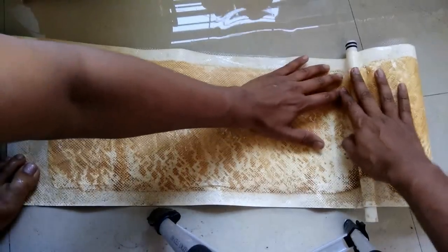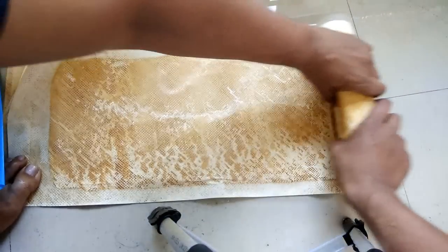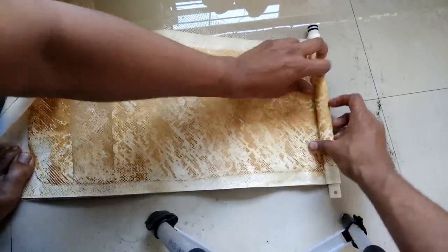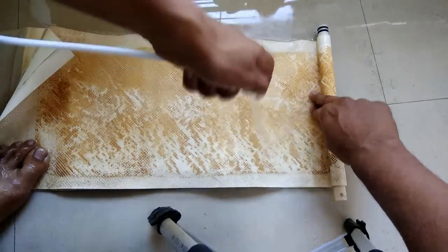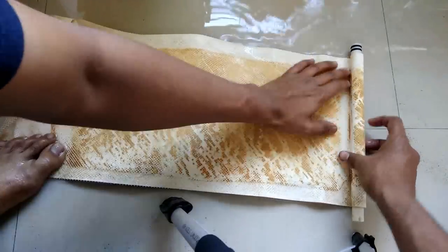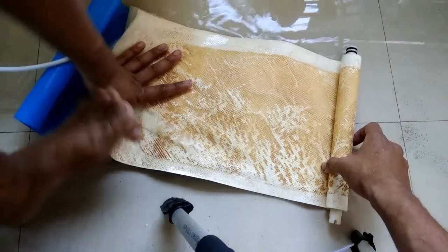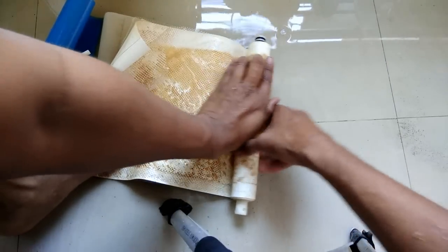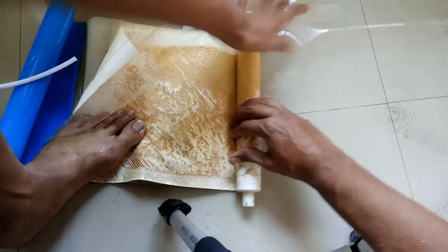Let's roll the first one. Yes, come on — push, push! Something has happened — air got inside the membrane.